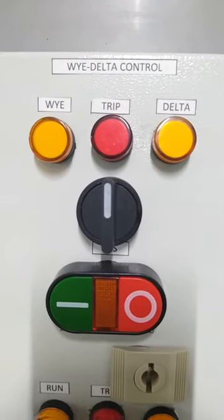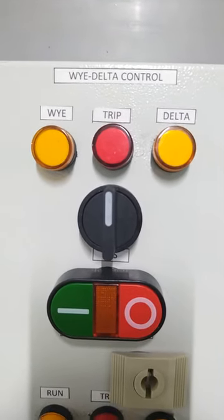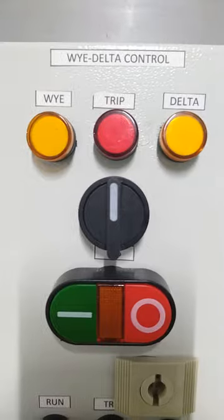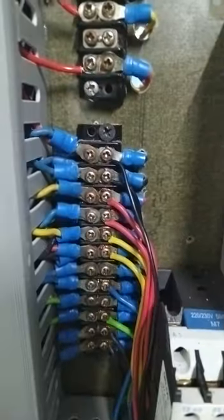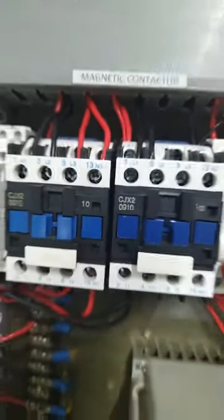I would like to run the motor in Y-delta control. This is my panel control. This is the 12-lead motor — this is the connection for 12 leads, and this is the physical connection.